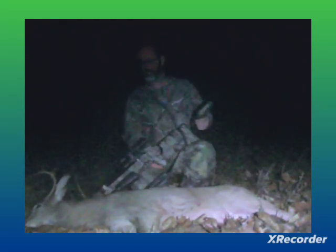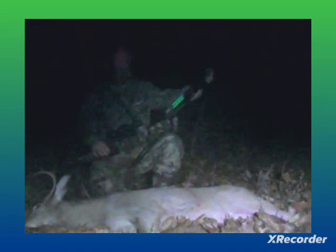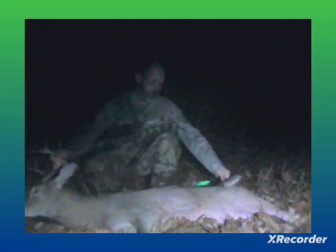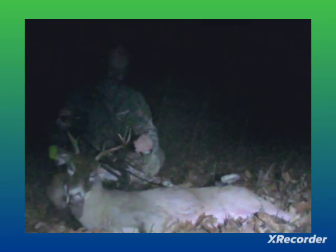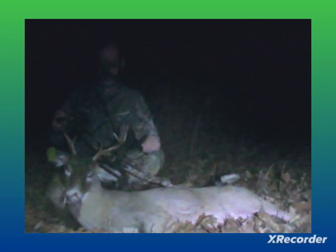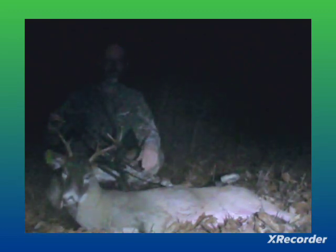Alright, this is my 2020 archery buck. The hunt went like this. I hunt from the ground and I'm hunting public land. There's not a lot of deer in Pennsylvania on public land — there's a few. I began hunting in 2011 on public land in Pennsylvania, and this is my first archery kill.